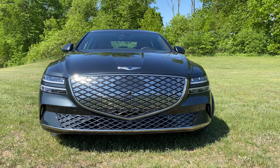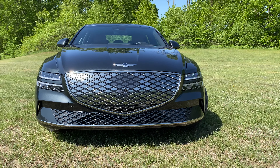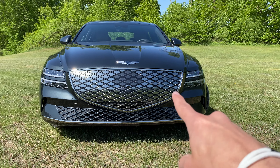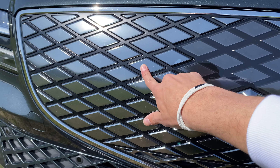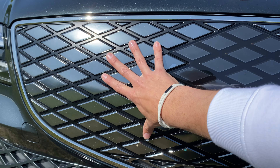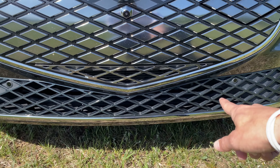In terms of styling, this G80 looks a lot like the gas car, but being the EV, there are some changes that have been made to maximize range and aerodynamics. First is the grille — it looks like the normal grille, but it's kind of inversed where this would normally be open to feed air into the engine, and this would be the bar for the grille. Of course, it's all flush to maximize aero efficiency, and then you have a little bit of cooling down there.